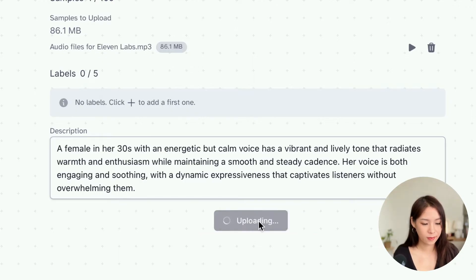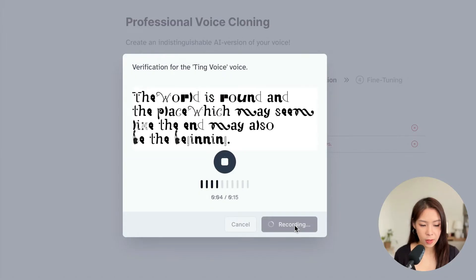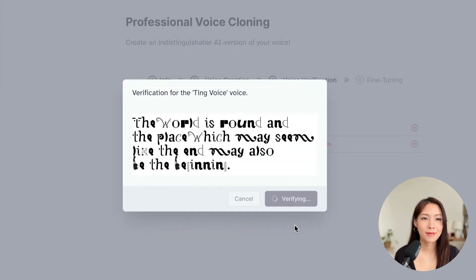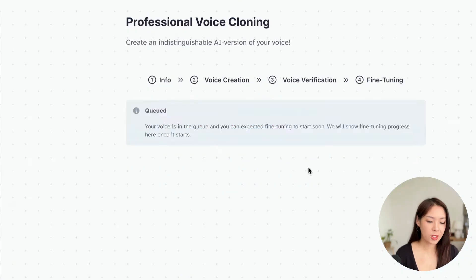Now let's start the verification. The world is round and the place which may seem like the end may also be the beginning. And it is verified. Click Finish, and now your voice is being created. I'll come back when it's ready and show you the results.